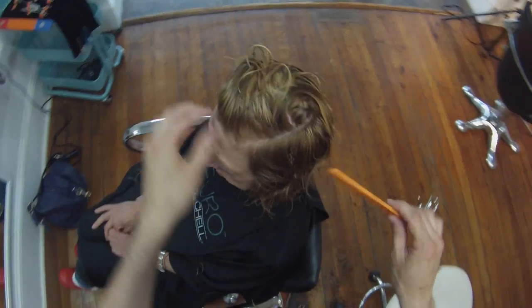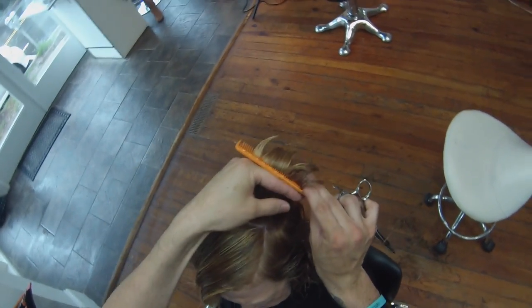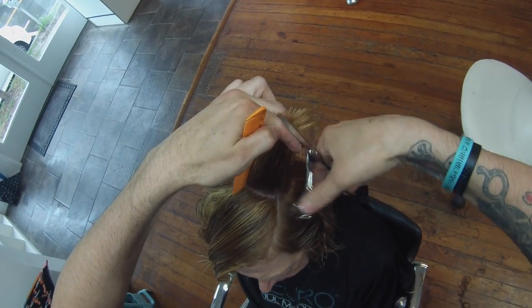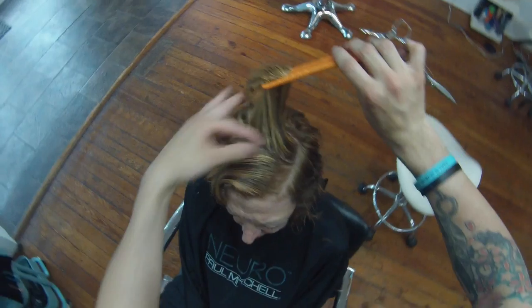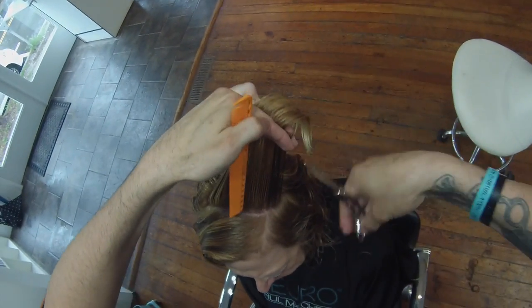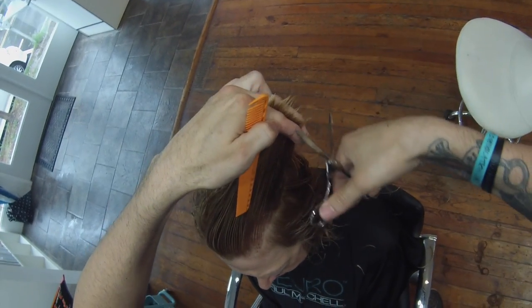Now we're going to do the same thing on the opposite side - splitting it again. This is what's going to ensure almost a rooftop feel; you can see there's going to be a peak in the top of her haircut. I run from the guide there and cut straight up using that same finger angle, putting the heaviest point right at the very center of her head. Still over directing back, standing in front of her so I'm combing the new hair to the guide and still cutting short to long just like the opposite side. One more section, cleaning it up - and there it is.